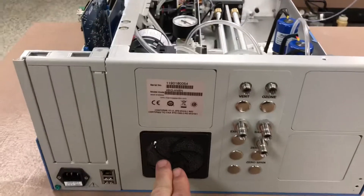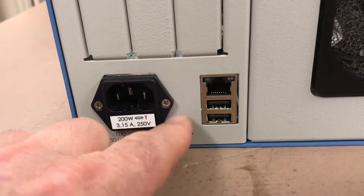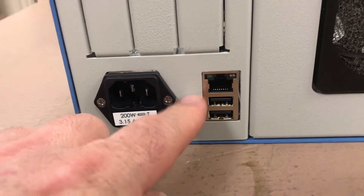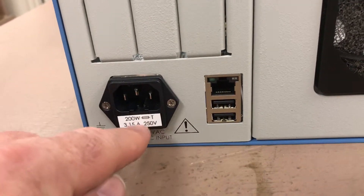The fan is over here on this instrument. Standard ethernet, modbus, and two USB ports — this is standard on all the IQ analyzers — along with the power cord and the fuse underneath.